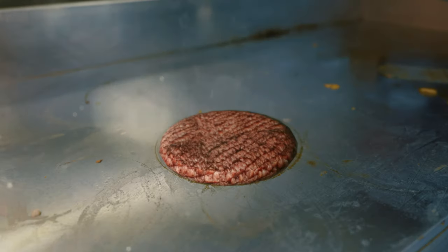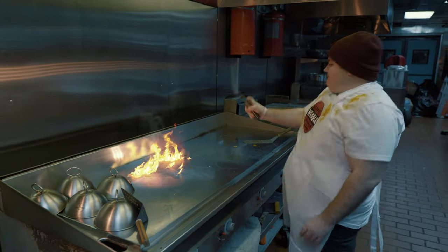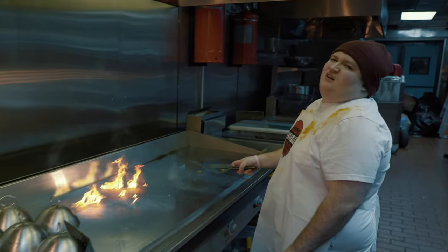The first step is to get that patty on the grill. Listen to that sizzle. You're doing great. You're going to want to keep an eye on this and make sure it doesn't burn. You'll know when it's done.